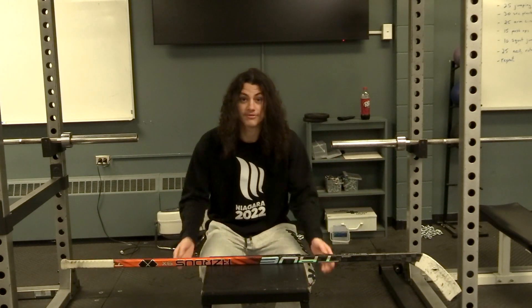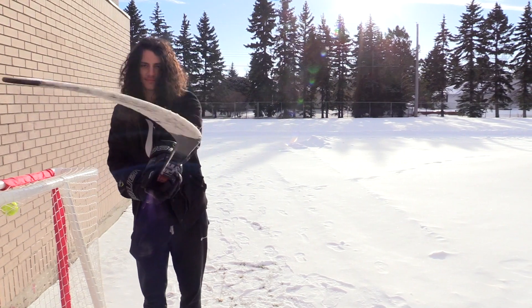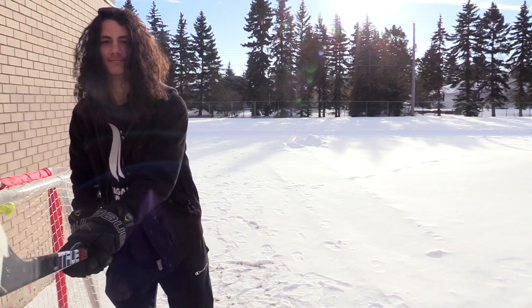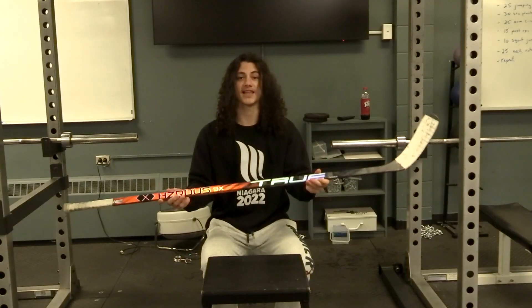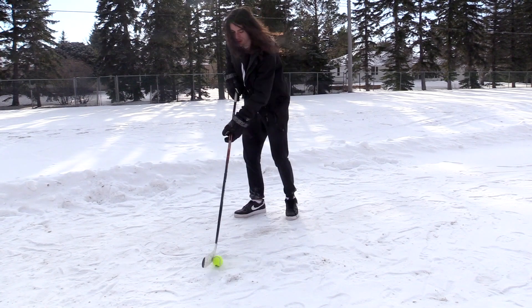Alright, so today we're going to be reviewing the new True Hazardous 9x. The first thing you're going to notice about this stick is it's light. So if you're looking to dangle, if you're looking to tow around all your defenders and make them look like absolute dusters, this is going to be your tool — very light, very good for stick handling.